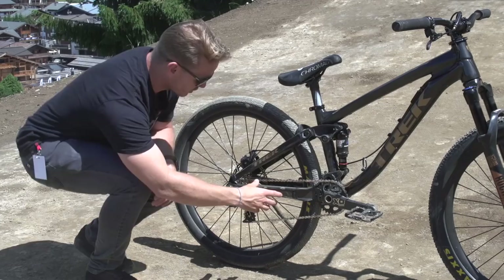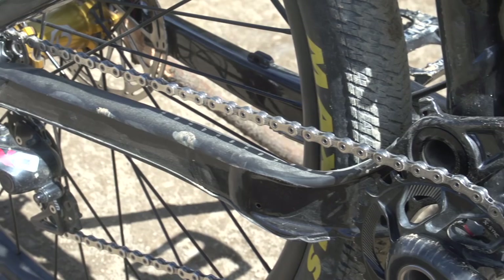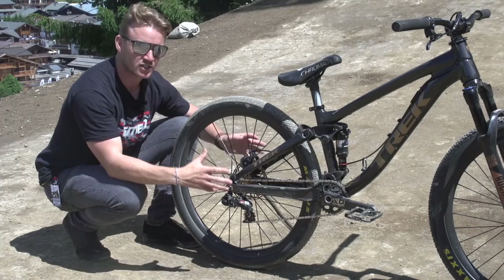On the back he's got SRAM XO derailleur again, but this is a crazy setup — because it's single speed but he's using a derailleur. The reason why is that you don't really need gears on slopestyle, you only need one gear, but he's running this because of chain growth. When that suspension compresses, you have to allow for that chain to grow.